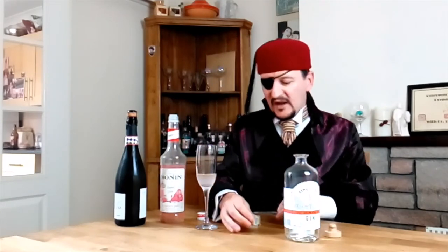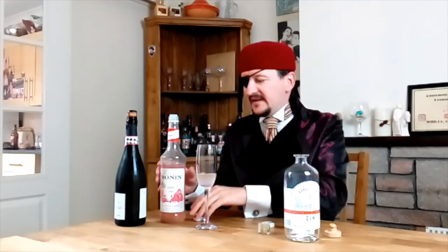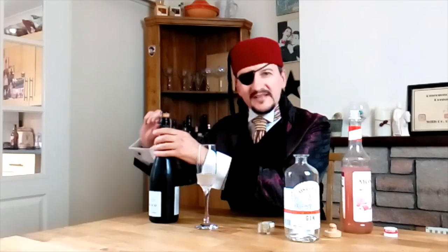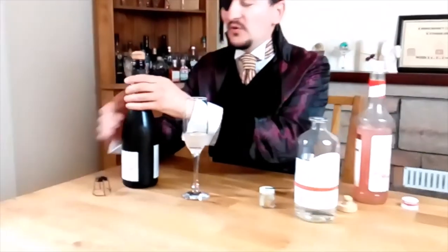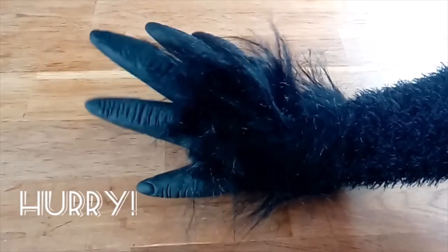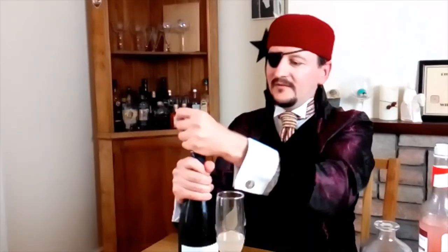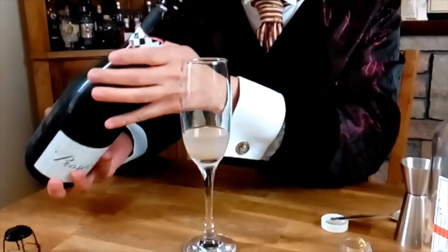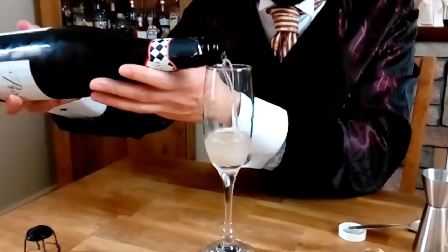A little bit like an oil slick, only somewhat prettier. And next, we need our prosecco. I would recommend you come in a little bit closer for this so you can get a good view. Bottom of the glass, glass, bottle — and top up with the prosecco.